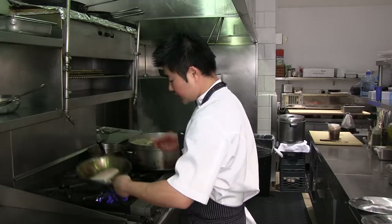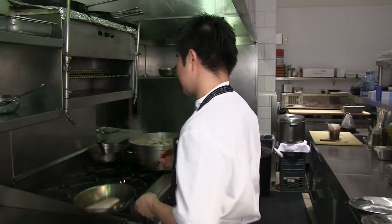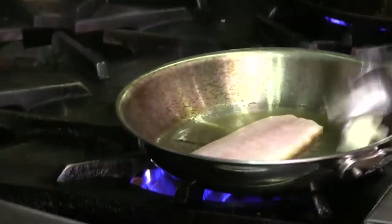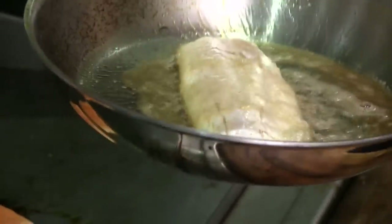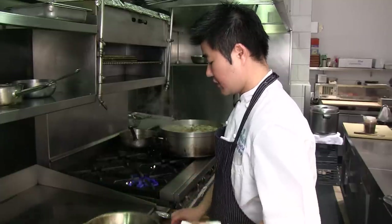When you see the fish has that nice golden color on the edge, this fish really just takes a matter of minutes to cook. Then we finish it off with a tiny bit of butter to give flavor to the fish and that nice golden color. We baste the flesh side so you get that nice rich golden brown butter color.